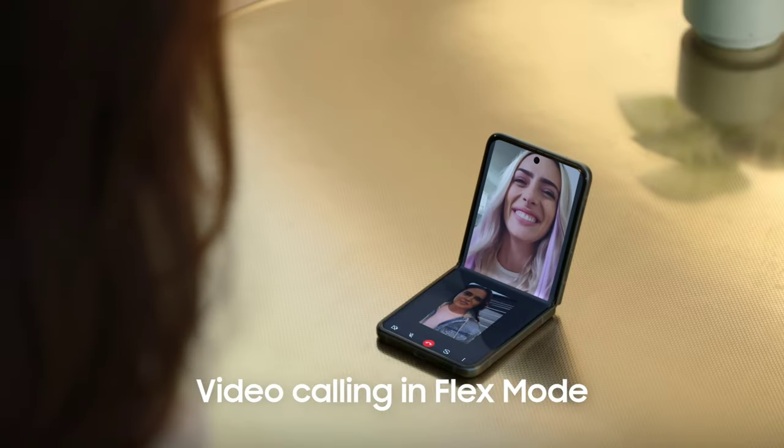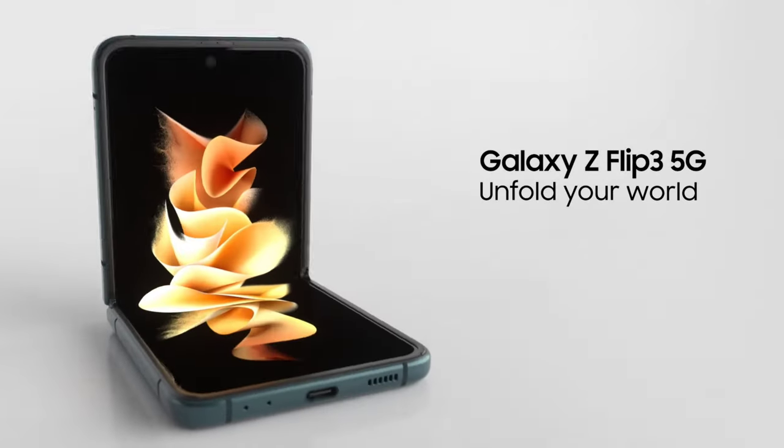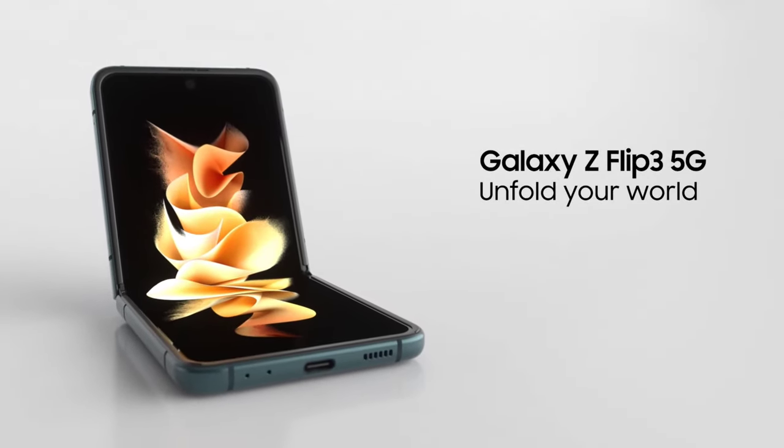Create the ultimate viewing experience wherever you are. Samsung Galaxy Z Flip 3 5G. Unfold your world.